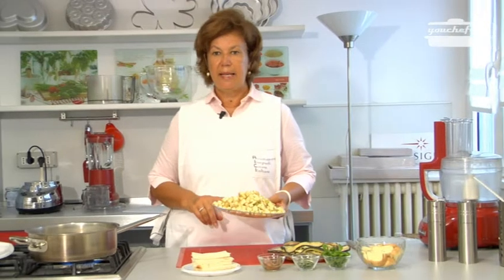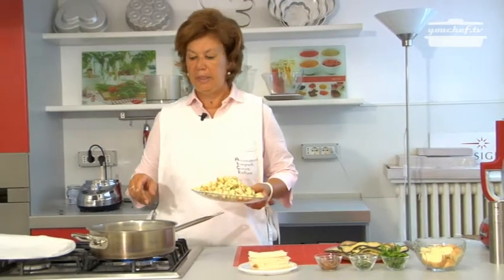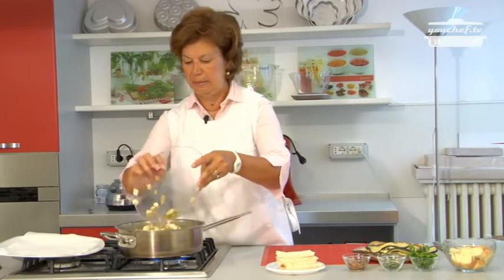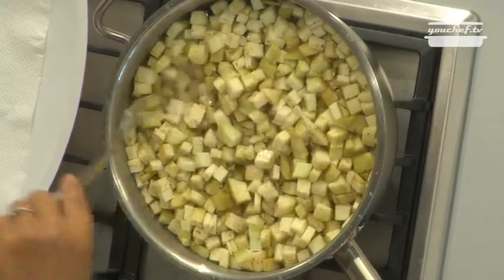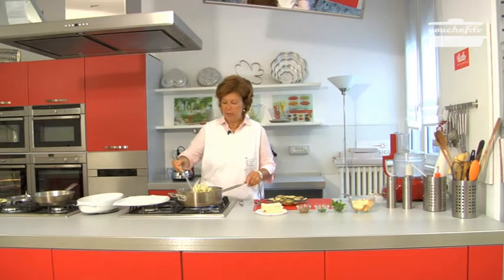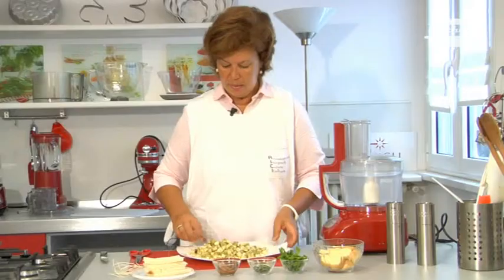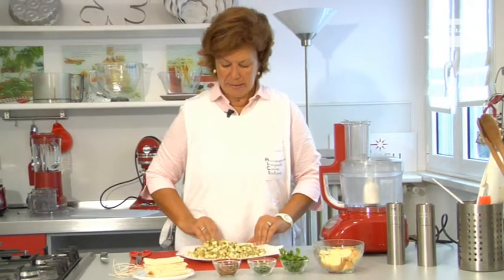Now we are going to boil the aubergine cubes in the same pot. When the aubergines are ready, take them out of the pot with a skimmer and put them to dry on some kitchen paper.